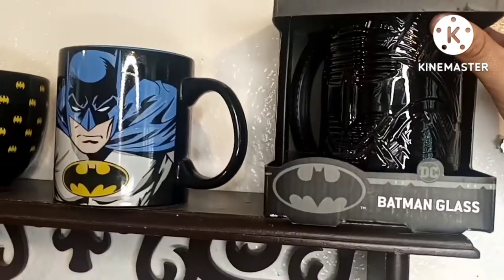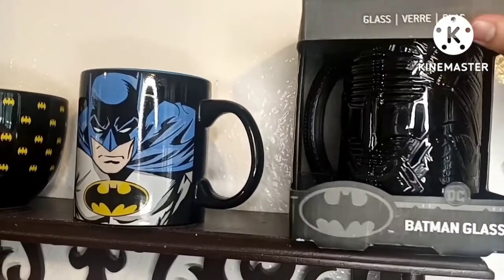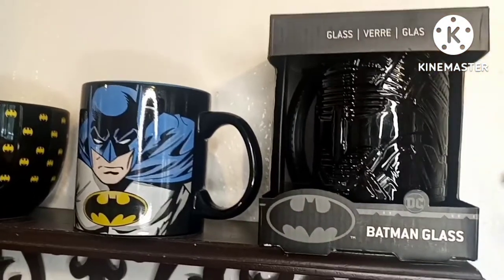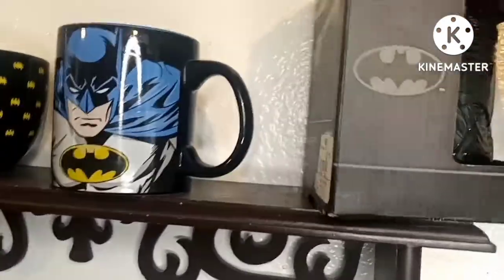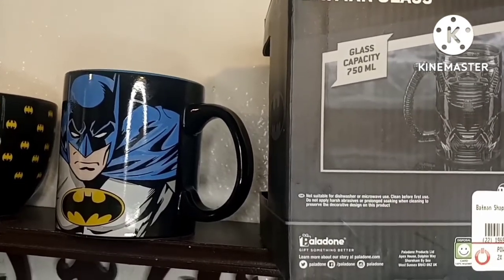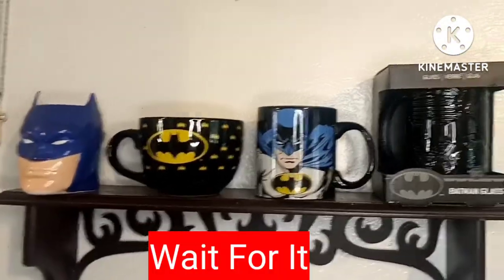This one I got at GameStop a couple years ago but I haven't even opened it. It's a glass mug - you can put beer, a cold beverage, or soda in it, whatever. The reason I haven't taken it out of the box is because I've been told it might be worth something. It's a 750 ml - comment down below what ml means. You can see the GameStop tag on it. That's all the mugs - now let's get into the cups.